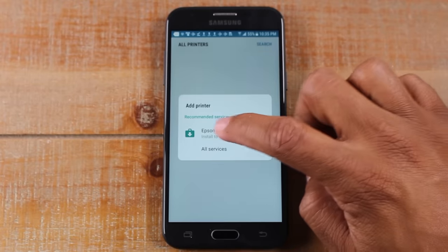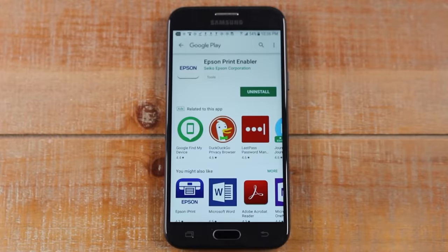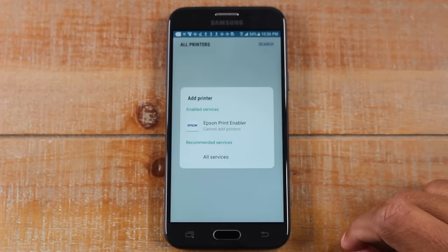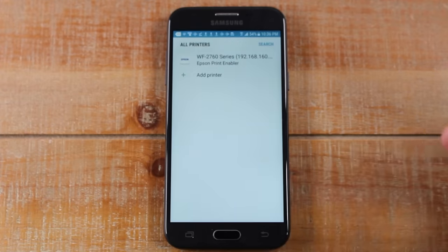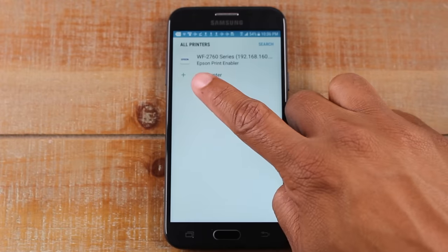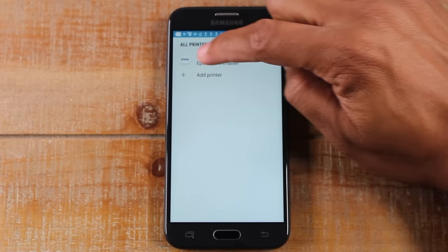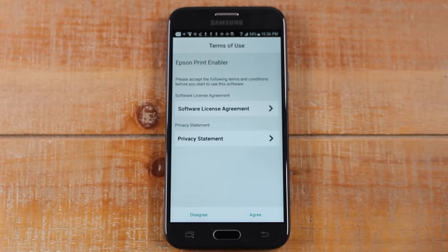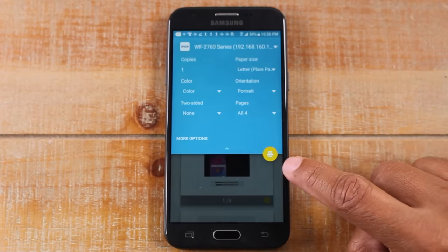Going back, it's already recommending the correct one for me, so I'm going to download the Epson printer app. Now hit the back button — it'll take us back. We've installed the Epson app and it's already linked the Epson printer to the phone. Just tap on your printer — it should come up right after you install the plug-in. Tap on it and it will ask you to agree to the print services.